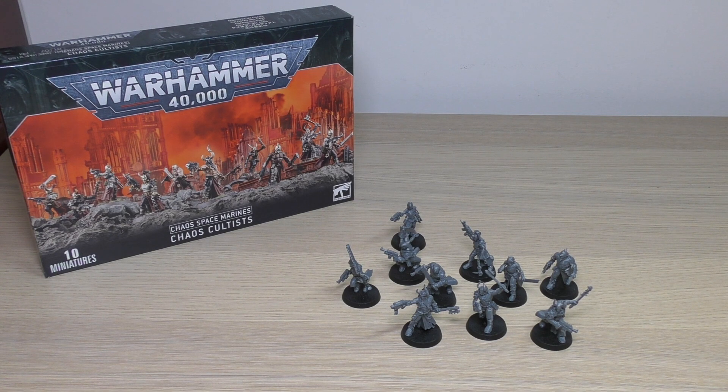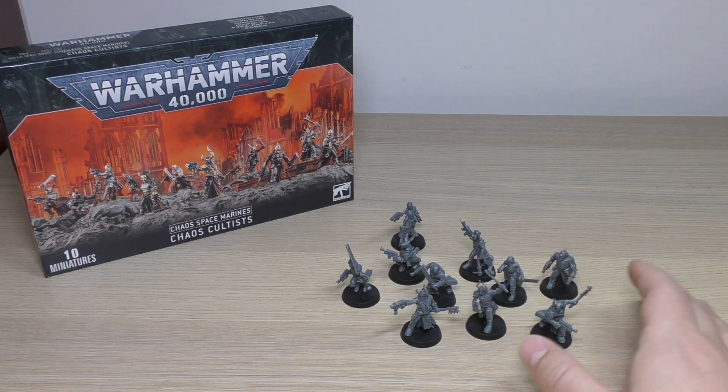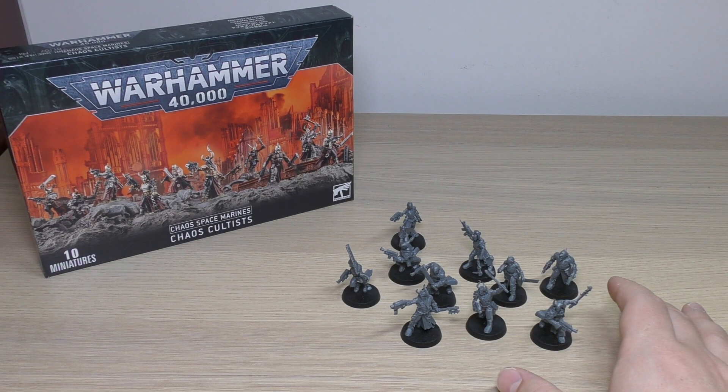However, it only works if you've already got some cultists, because the minimum unit size is 10. You can run them in a mob of 20, but I'm not a big fan of that either. I want to see a big mob of 30, especially on these 25mm bases. I honestly don't know what they're thinking at Games Workshop HQ having only 20 in a mob. In the lore, 30 would be a low number of cultists; you're talking probably 50-plus. So having 20 seems really quite odd.